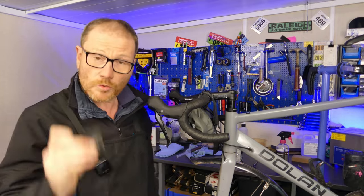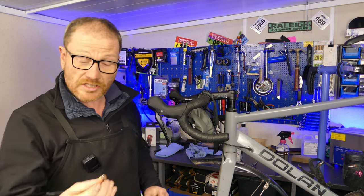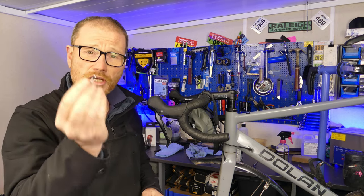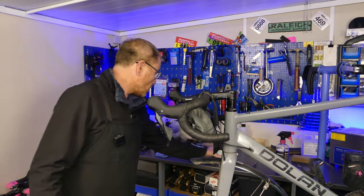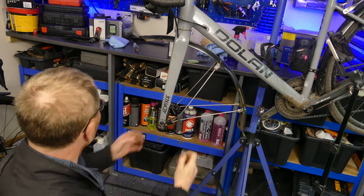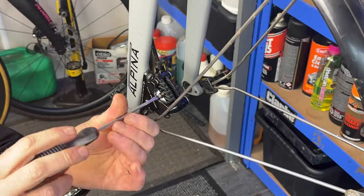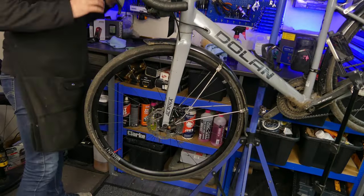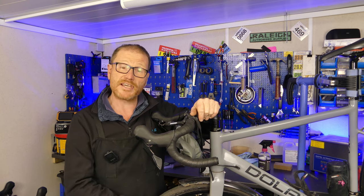Now that we've got clean calipers we can put our pads back in. Quick tip: with things like pad axles and other small nuts and bolts, it's always good practice to use a small amount of copper slip — also known as copper grease — on the thread to stop those nuts and bolts sticking. Apply a tiny little bit to the thread before popping it in the caliper. There you go, all sorted — all I need to do now is bed them back in and give them a thorough testing.